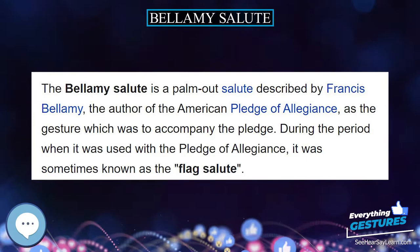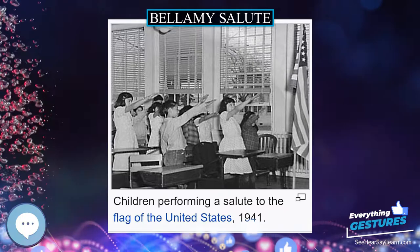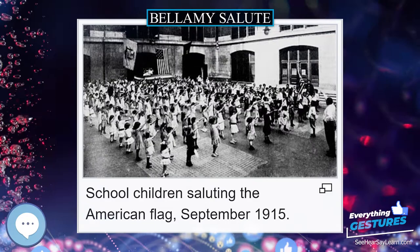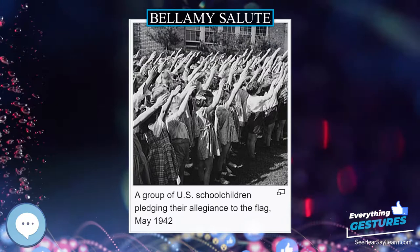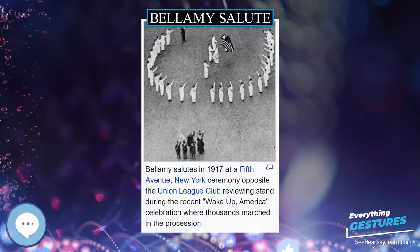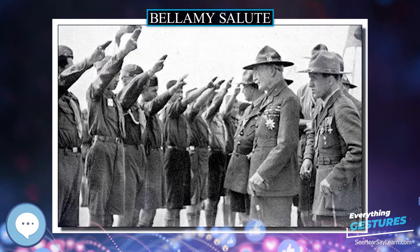The Bellamy salute is a palm-out salute described by Francis Bellamy, the author of the American Pledge of Allegiance, as the gesture which was to accompany the pledge. During the period when it was used with the Pledge of Allegiance, it was sometimes known as the flag salute. Both the pledge and its salute originated in 1892. Later, during the 1920s and 1930s, Italian fascists and Nazi Germans adopted a very similar salute derived from the Roman salute, a gesture erroneously believed to have been used in ancient Rome. This resulted in controversy, and the Bellamy salute was officially replaced by the hand-over-heart salute when Congress amended the flag code on December 22, 1942.